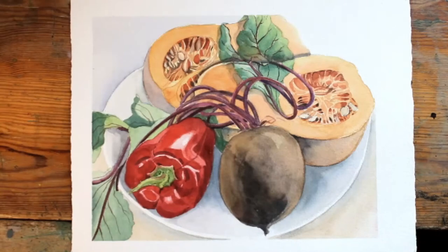This video is a brief evaluation of the final outcome from our first session of watercolour painting, in which the subject was either winter vegetables or winter fruit on a plate.